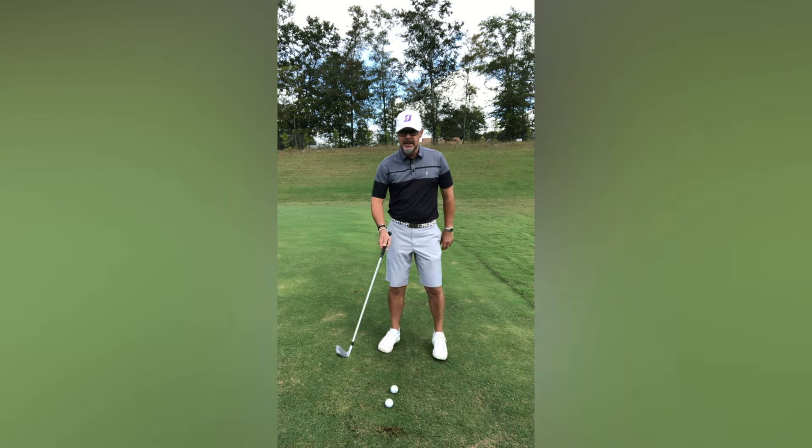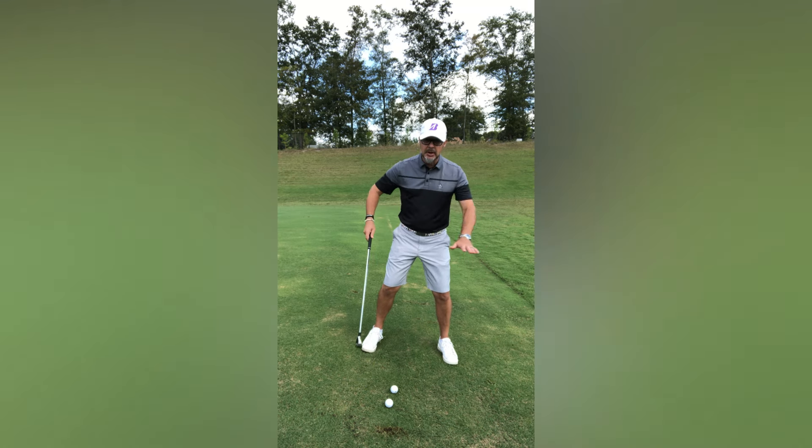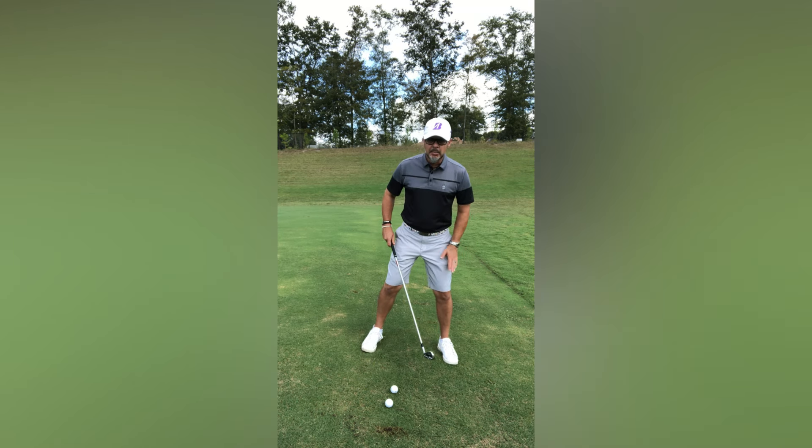As I set up to the hill, you can see my body looks like it's traveling down the hill. Pressure is on the forward side, there's less pressure on the trailing side.